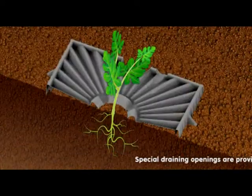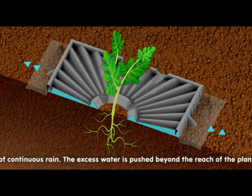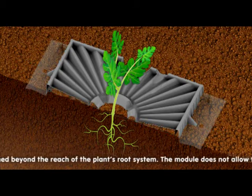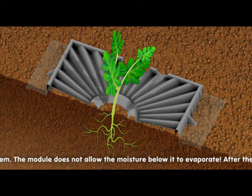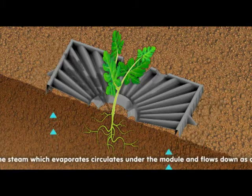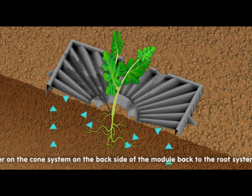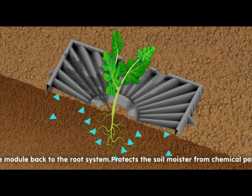Special draining openings are provided in case of continuous rain. The excess water is pushed beyond the reach of the plant's root system. The module does not allow the moisture below it to evaporate. After the sun rises, the steam which evaporates circulates under the module and flows down as drops of water on the cone system on the backside of the module back to the root system.